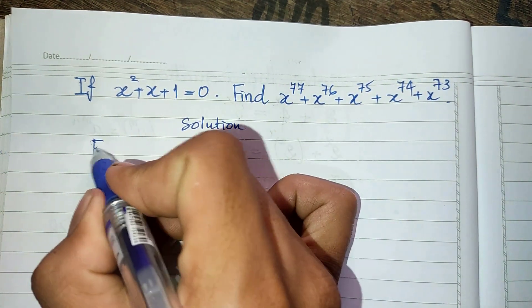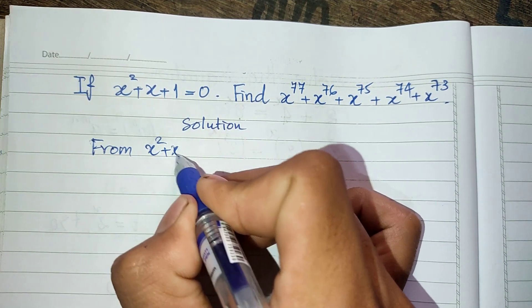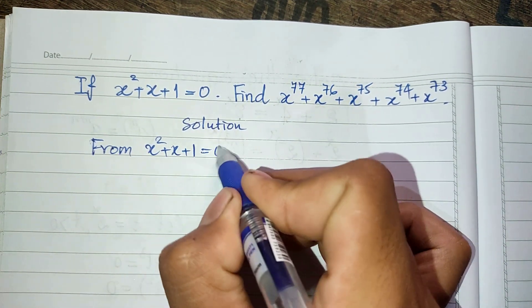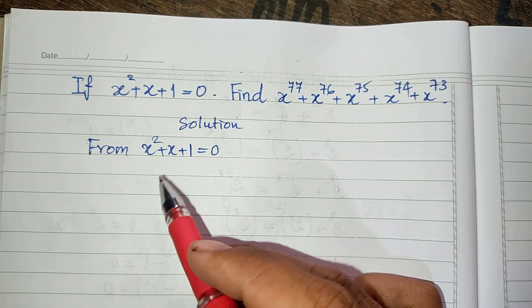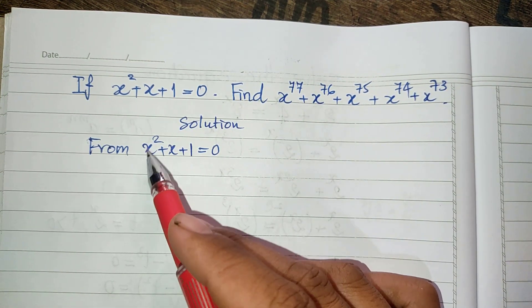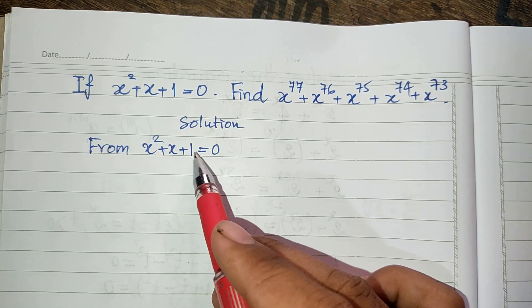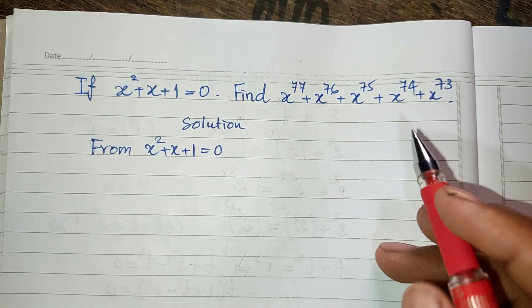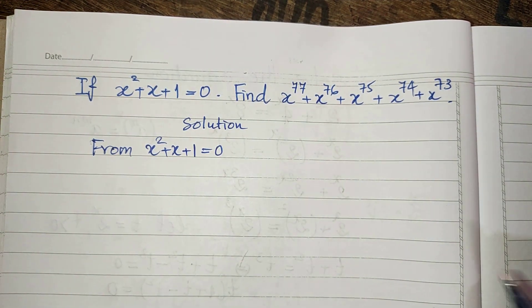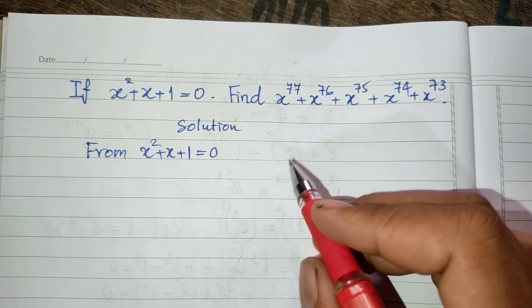From h squared plus h plus 1 equals 0, I replace x by 1. We get 1 squared plus 1 plus 1 equals 3, which is not equal to 0. So h is not equal to 1, meaning h minus 1 cannot be 0.